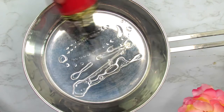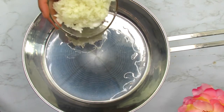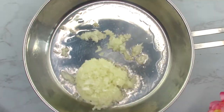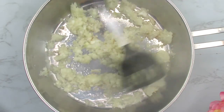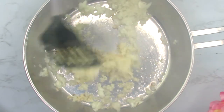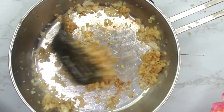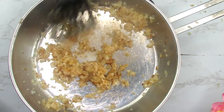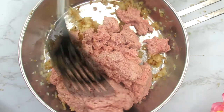I'm gonna start off by making the filling for the pie. I just added some chopped onion to some hot oil and I'm gonna sauté that for three minutes until golden brown. This will help release that beautiful flavor and aroma of the onion, and we're just gonna cook that down until it's golden brown. This is the color you should be looking out for while you fry the onion.